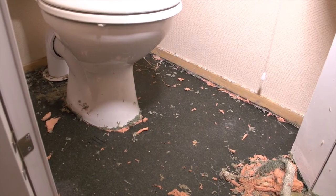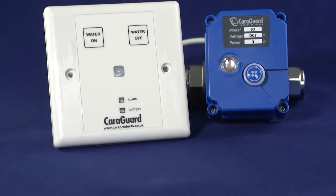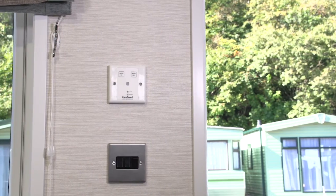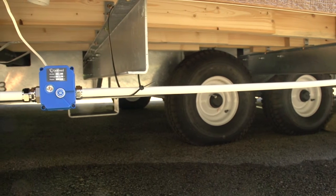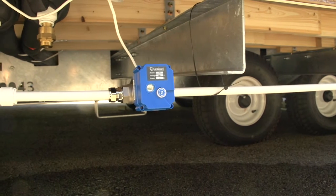Here at Cara Products we thought about this problem and developed the CaraGuard Protection System. The system can be fitted to new or existing holiday homes. The system consists of an internally mounted keypad, usually located inside the doorway, connected to an external frost-resisting motorized valve fitted under the holiday home.